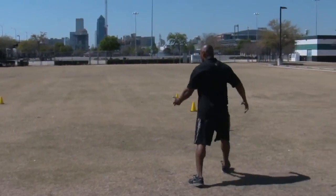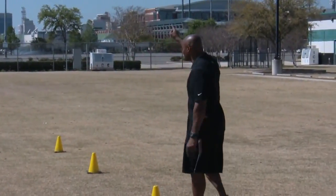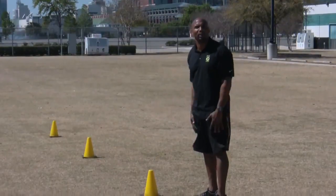And so when we set up the kids, we're always going to set them up starting out always facing this way at this cone. That's how we always start it out.